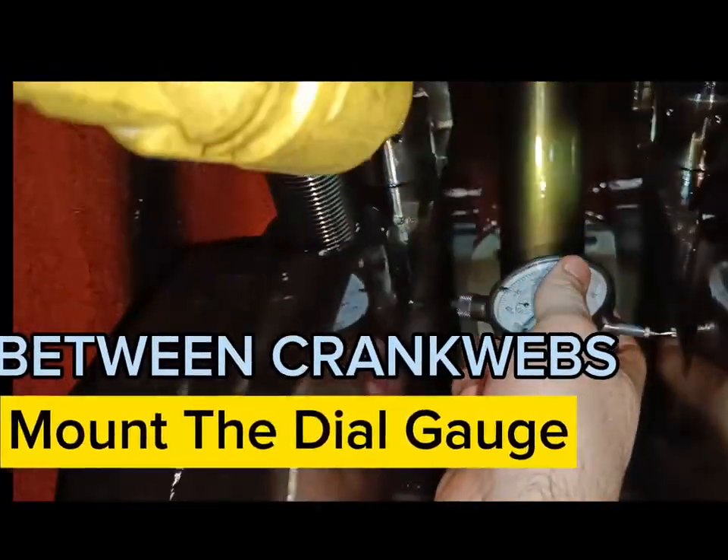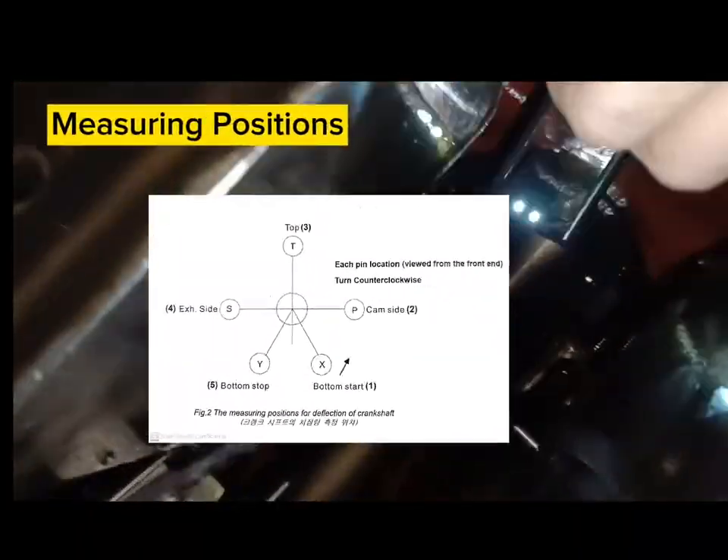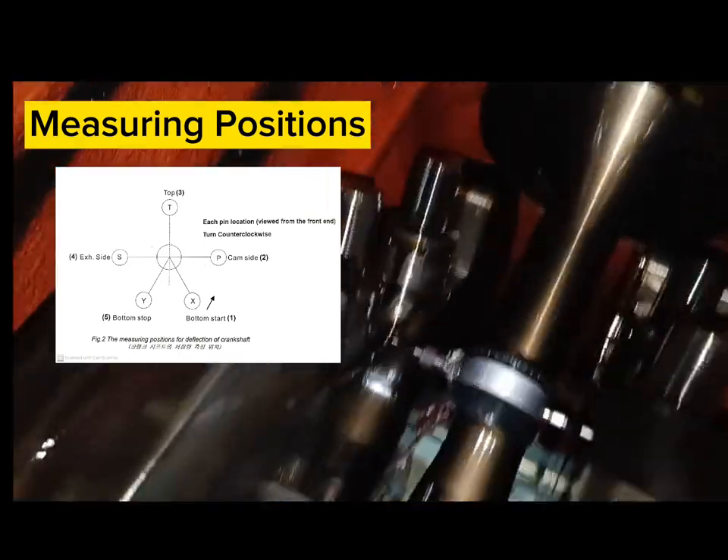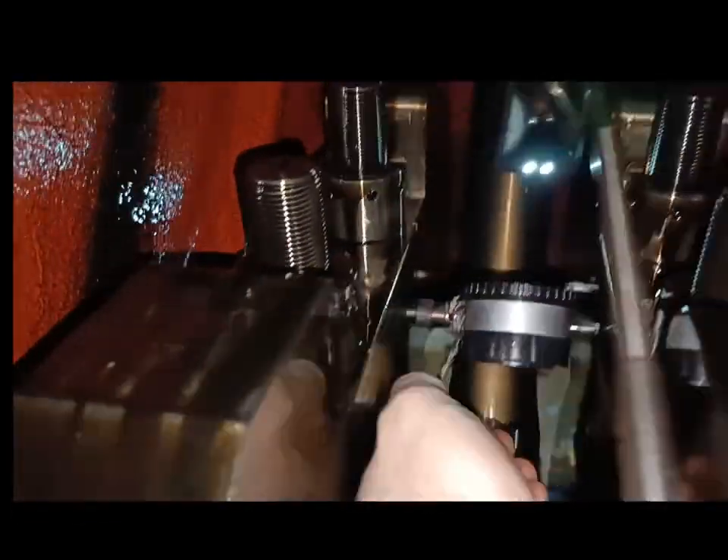Mount the dial gauge between two crankwebs and rotate the crankshaft according to measuring positions. The dial gauge must be fixed to initial zero position prior to measurements.